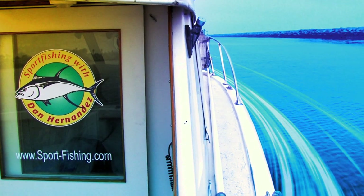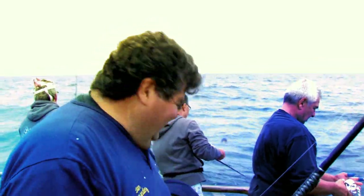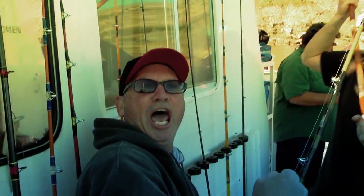I'm Dan Hernandez and I live to fish. That's a nice one right there. This is what fishing is like. I've been fishing along the Pacific Coast my entire life. Let me bring you in on the action and share with you some great fishing tips along the way.